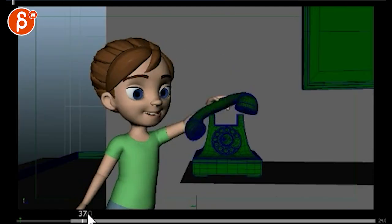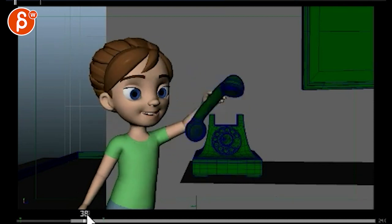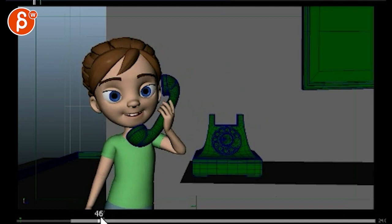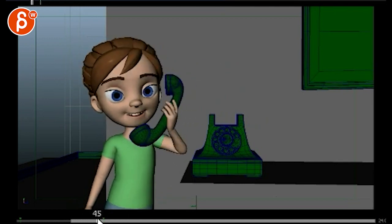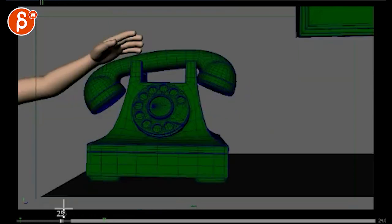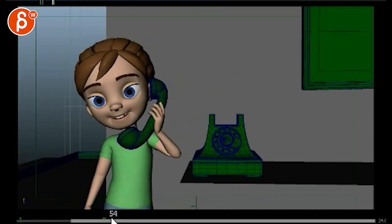This is a bit floaty here. You bring the phone there - it's better, it's definitely better. It doesn't hit her face anymore, which is good. But now it has that moment where you get to here and then it's boom - this long, long rotation, especially in the head. It starts to feel a bit floaty.